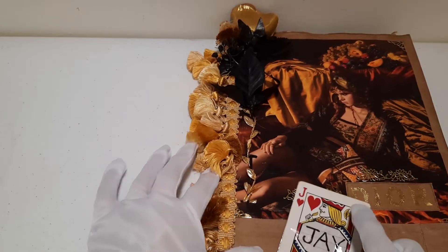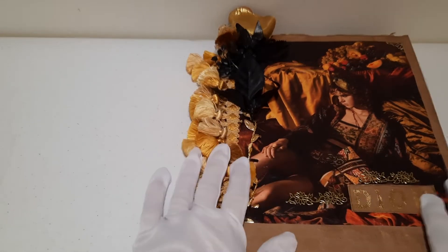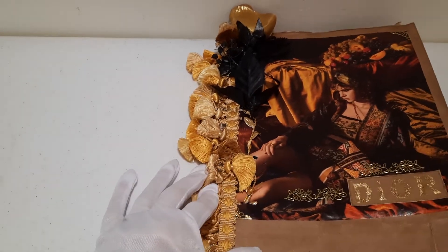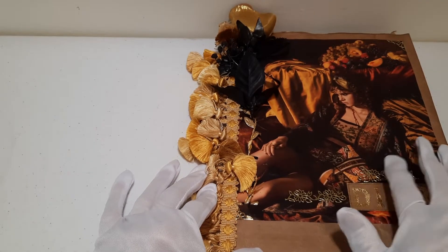Hi, this is Jaye Hart. Here's my name tag. And this is what I made today. I'm calling it Dior because it's from fashion magazines for Dior clothes.